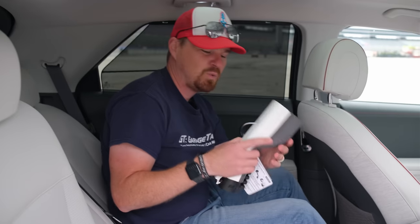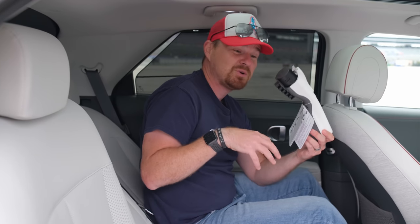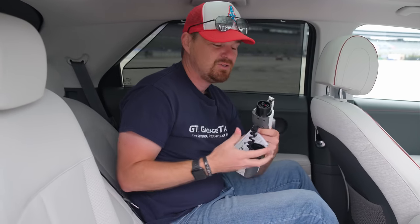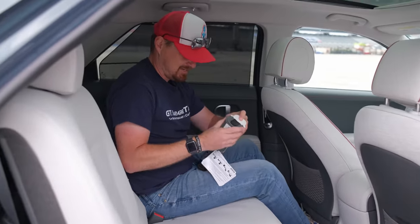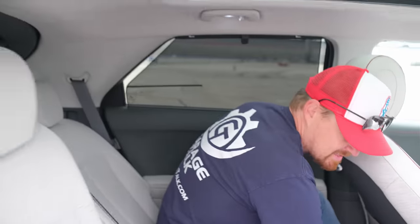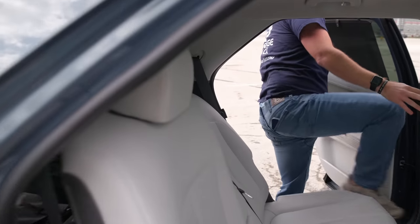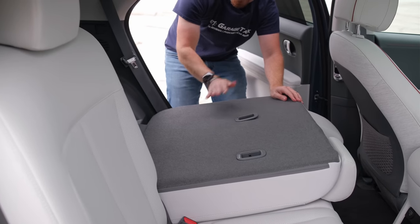I'll mention this device while we're back here — it allows you to use power stored in the vehicle's battery to charge other items. You plug it into the charge port and on the other side there's a 110 outlet, so you can actually charge other things from your vehicle. The 60-40 split bench seat, when folded, goes nearly flat — slight incline, but it opens up rear storage capacity quite a bit.